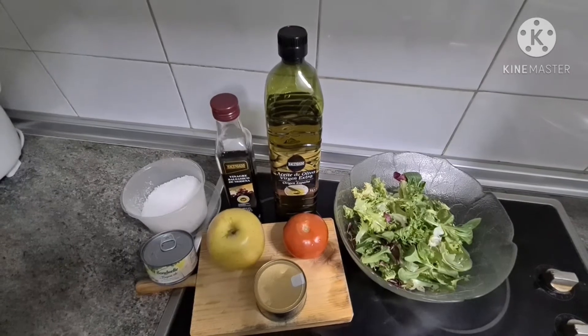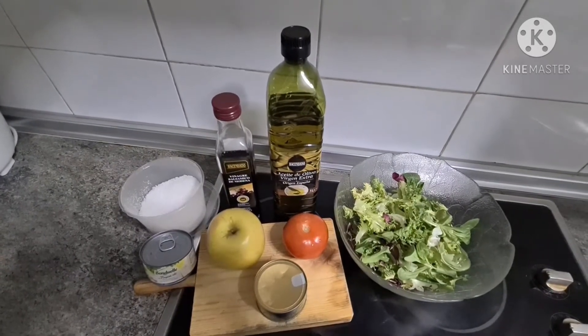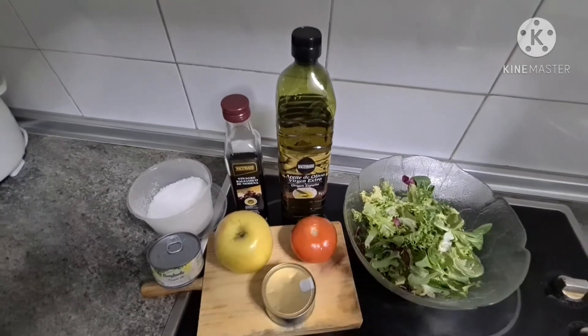For today's vlog, magagawa tayo ng simpleng ensalada or salad guys. Ang mga kailangan natin sa paggawa ng salad is: